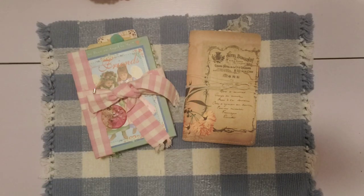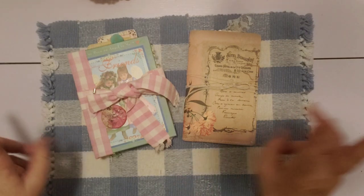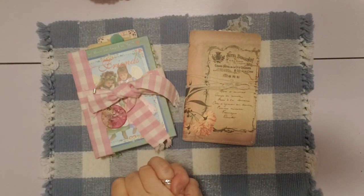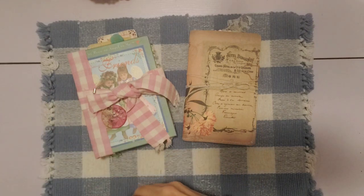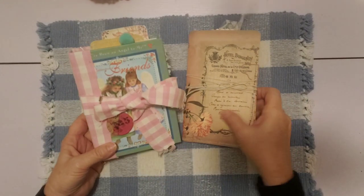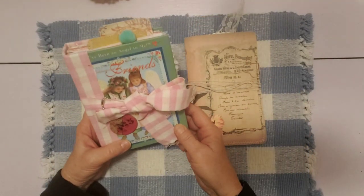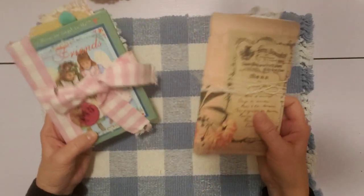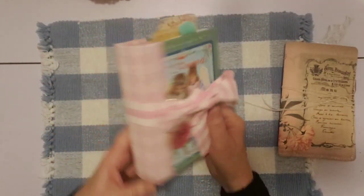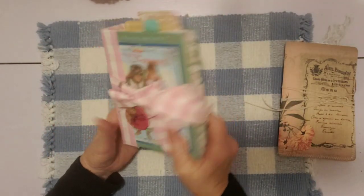Hello friends, it's Sherry from Turquoise Dreaming. How you doing today? Welcome to my channel and thank you for joining me. I'm here to share another finished journal that I was working on. Yesterday I shared the first one that I got done, the My Beloved book, and so this is the next one. This is the Friends journal, and again I have the journal and an ephemera folder, so we're just going to do a little tour of the whole inside and outside.